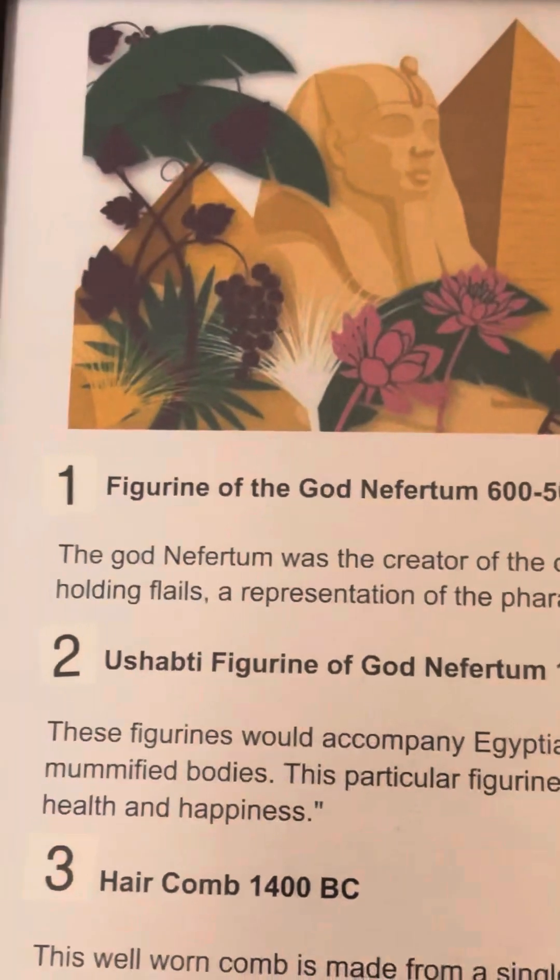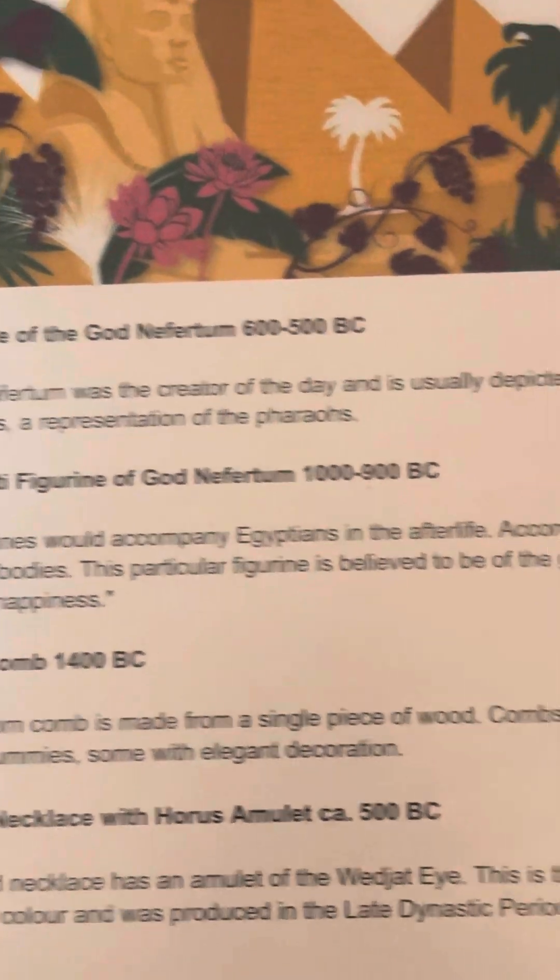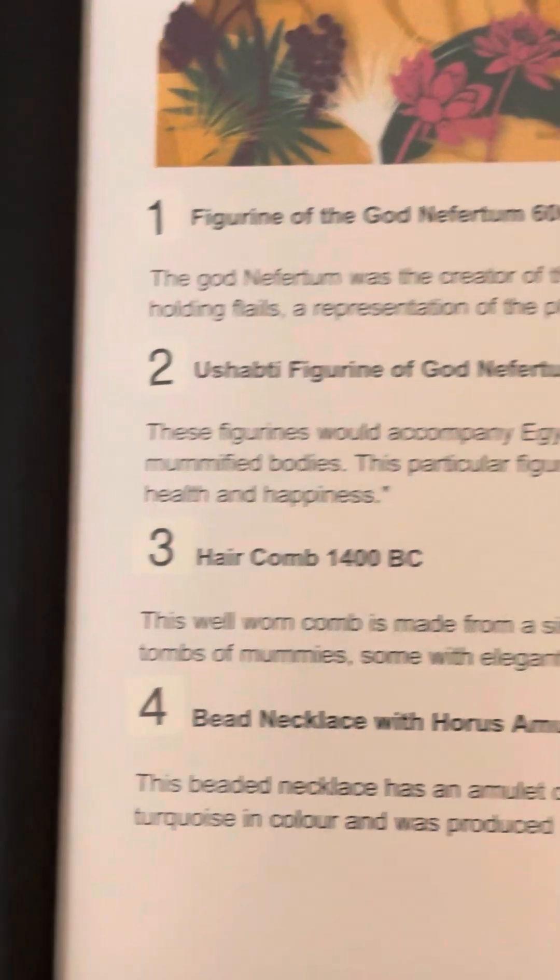And this one — the figurine of the god, Nefertum. That is like this is the figurine.